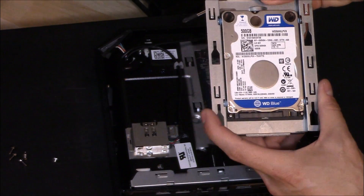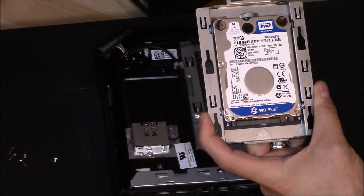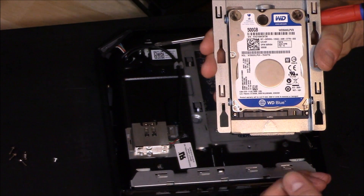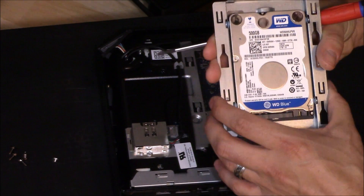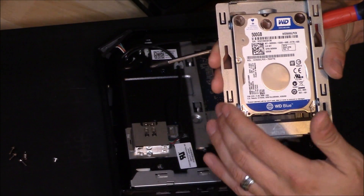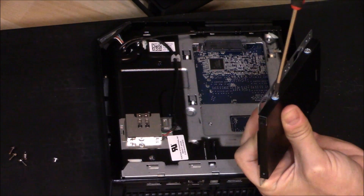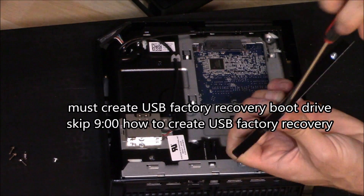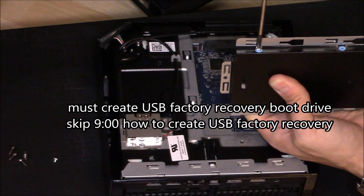Later on down the road I'm probably going to recommend upgrading to a thin SSD hard drive. It may be more expensive, but they're so much faster — you're going to save on average 1 to 15 seconds of load time and boot up. It's more reliable and lasts longer. Before upgrading your hard drive, it's important to download the factory image data on a USB stick. Only then can you upgrade your hard drive — I'm going to show you that later on, about 9 minutes into the video.